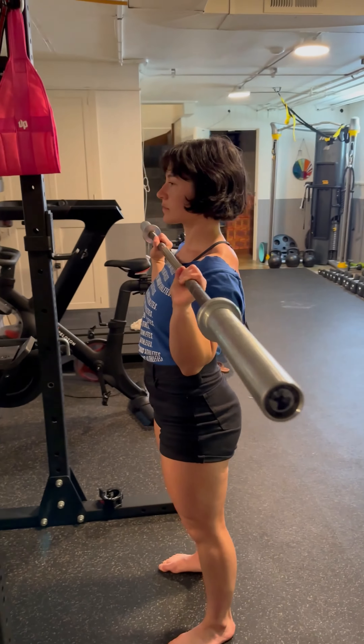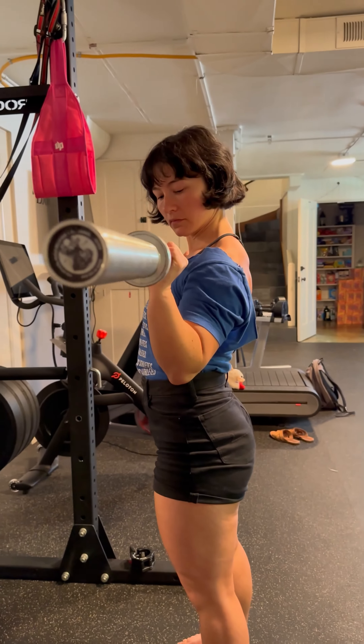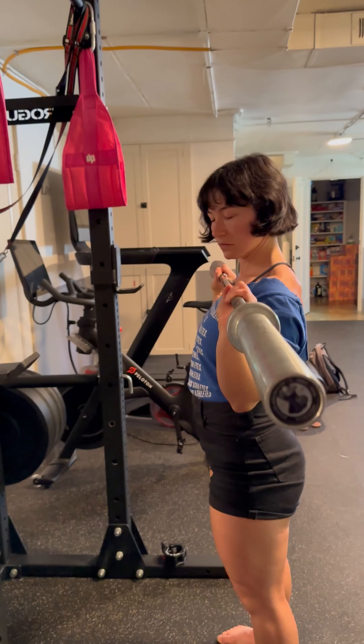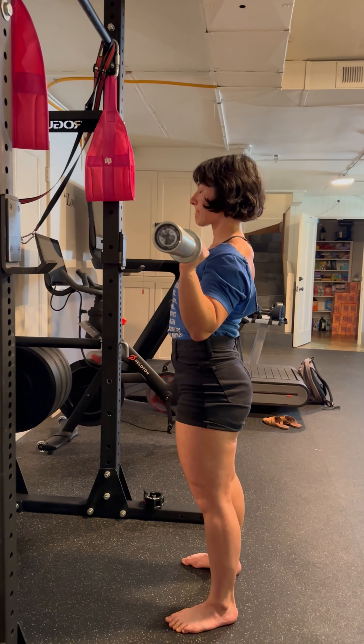In this position, the wrists are only slightly extended and the elbows are mostly underneath the wrists — you don't want them too far back. Standing up nice and tall, knees locked, hips locked.